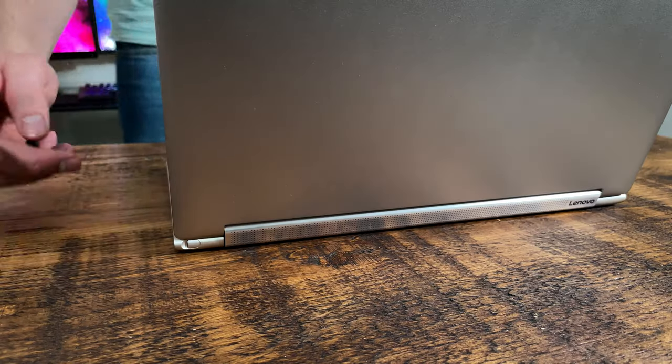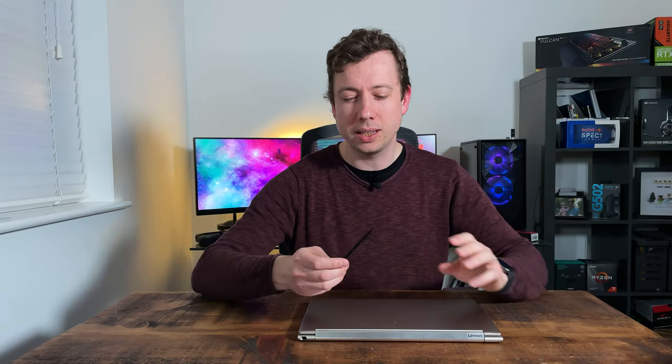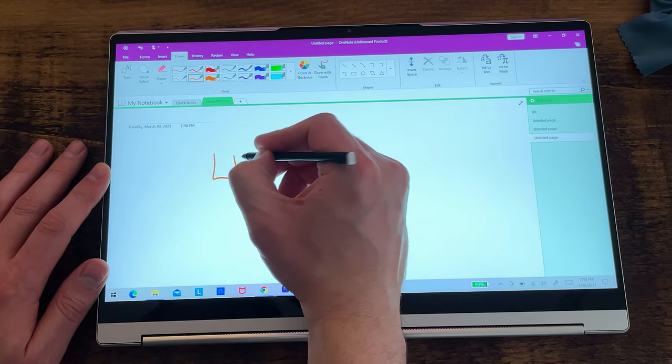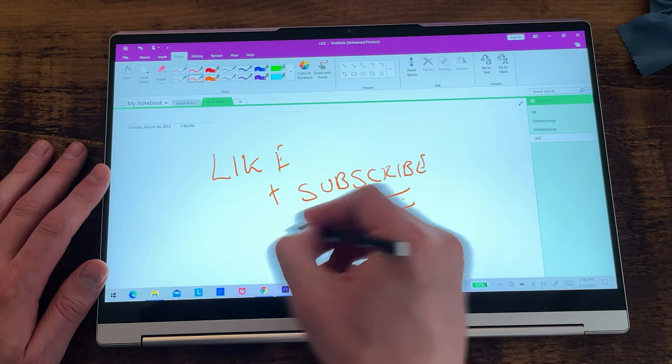Unlike some two-in-one manufacturers, Lenovo actually ship this with a pen, and they've gone to the engineering effort of providing a housing for it to reduce the chance of losing it. The implementation isn't perfect though — the housing is on the reverse side of the laptop, and when the screen is open it's borderline impossible to get your finger in to pop it out, meaning you have to invert your thumb. That said, the pen accuracy feels smart and intuitive, latency seems good with no real delay, and it's absolutely suitable for note-taking and general business work. If you're after a two-in-one for casual artwork or notation, you'll have zero complaints.